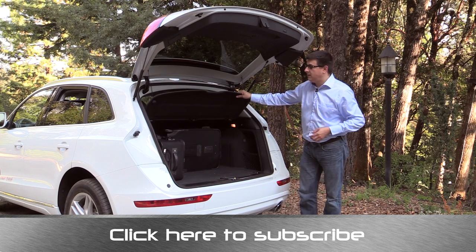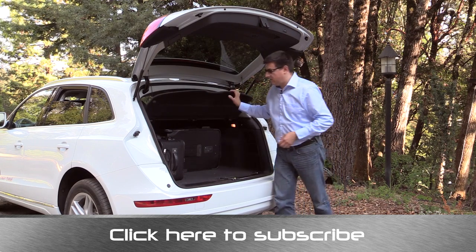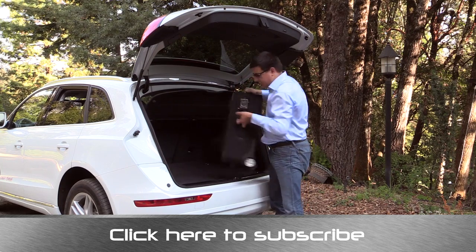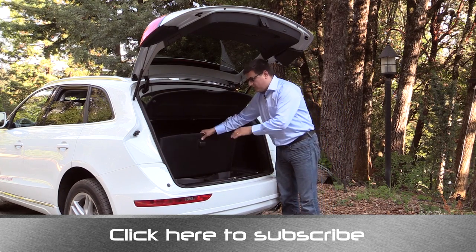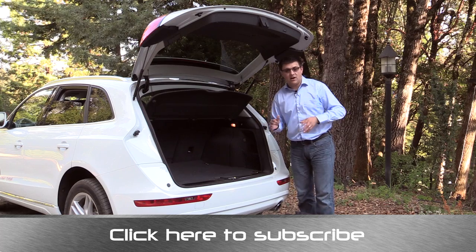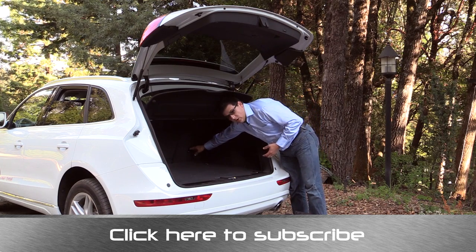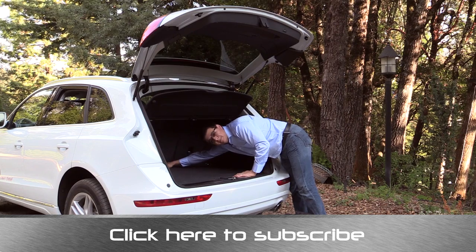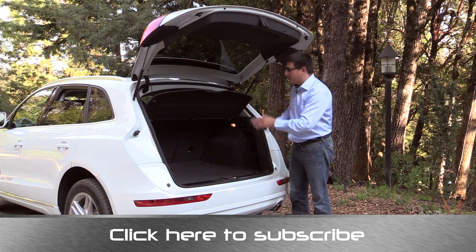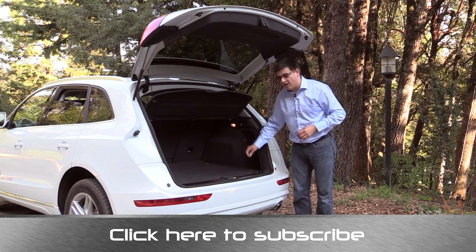When we pop open this power tailgate hatch on our TDI model, we notice a fixed tonneau cover — it's a solid one that folds in the middle but is a little less convenient than a roller version. Here I have a 24-inch roller bag that fits very easily in the back, and a 26-inch roller bag that also fits nicely. Lifting up this cargo load floor, we have a little additional storage along with the spare tire. We have cargo tie-downs, and you'll find the top tether anchors for the rear seat backs quite low in the seat, especially in the center position, because this vehicle has a 40-20-40 folding rear seat back. The center seat section folds completely forward to accommodate longer items, and the rear seat backs fold either by a lever on the inside or by a lever in the back.